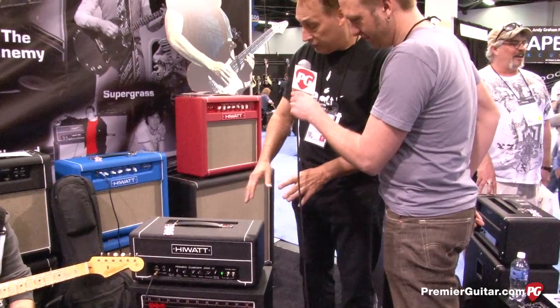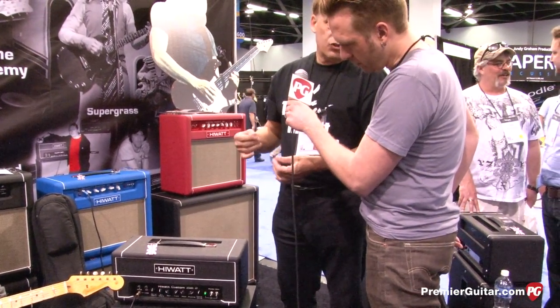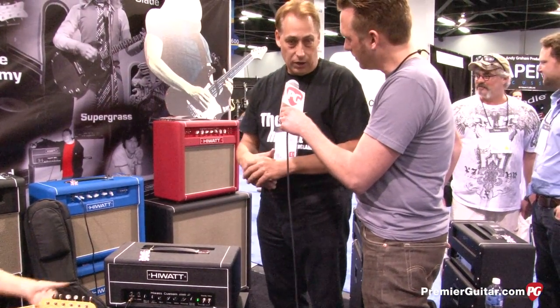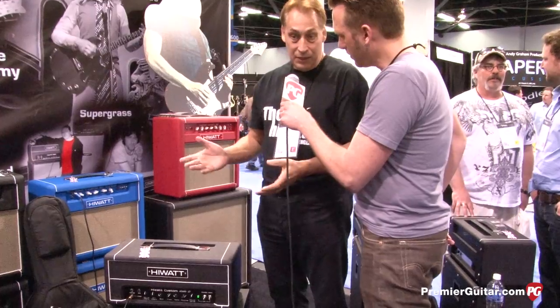It's got great tone. It has the same basic control parameters that the big amp has. It has a 12 inch Fane speaker in it. We have four 12s in our larger amp. And it just sounds killer — it does everything you'd want a little amp to do, and it comes with a head and a cabinet.